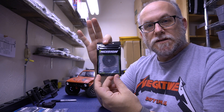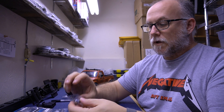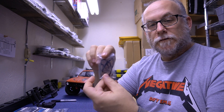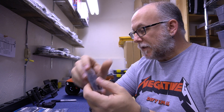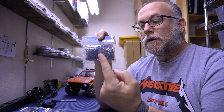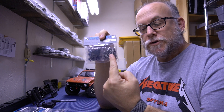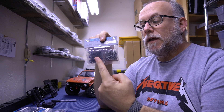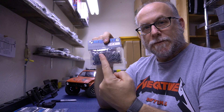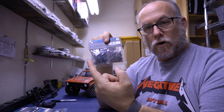It also comes with a genuine Incision 52-tooth spur gear and a Negative G steel prop shaft. It comes with a bag of rubber bands — I use these, I highly recommend them. It also comes with a hardware bag containing all your screws, nuts, washers, E-clips, and all of your gears, shafts, cross pins, bearings, spur adapter, etc. All in this bag.